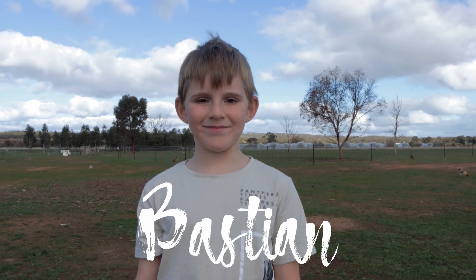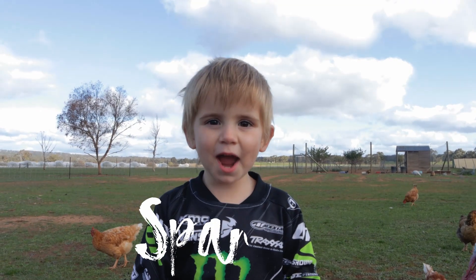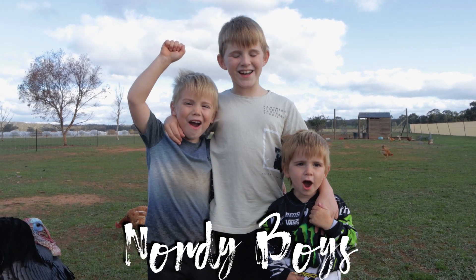Hi! I'm Bastion, and I'm Wax, and Danny Braden — we're the Otty Boys!